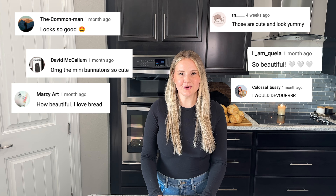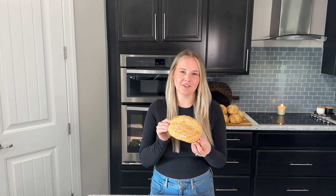Hey everybody! After receiving so much love and support on my mini sourdough bread dough video, I decided to do a part two and make mini sourdough batard loaves. Watch this video to see how.